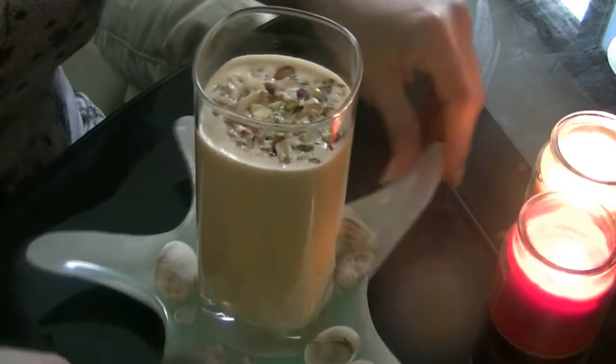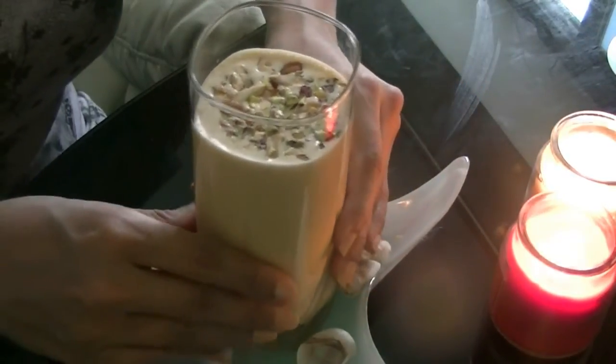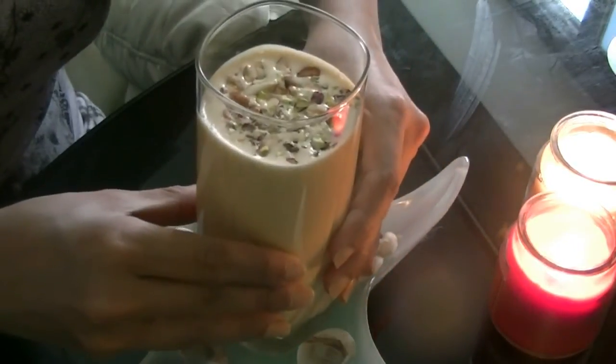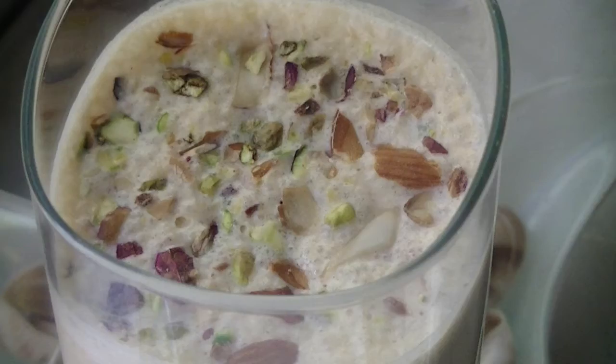I hope you all try this recipe — it's really, really healthy. Actually, this is an ayurvedic recipe, which is quite surprising but it's really good. Hope you all try it. Bye!